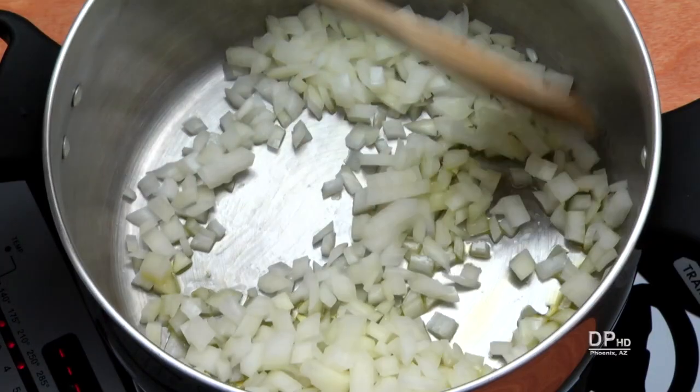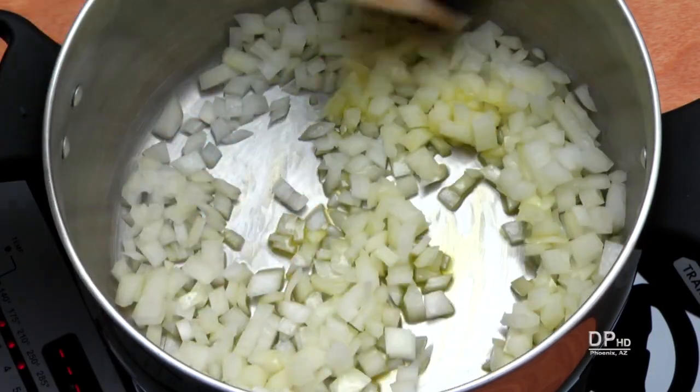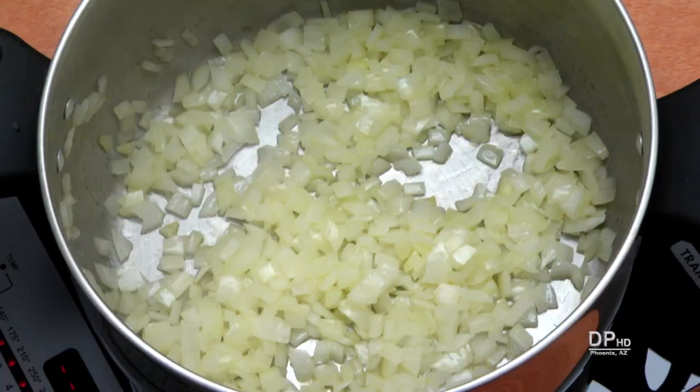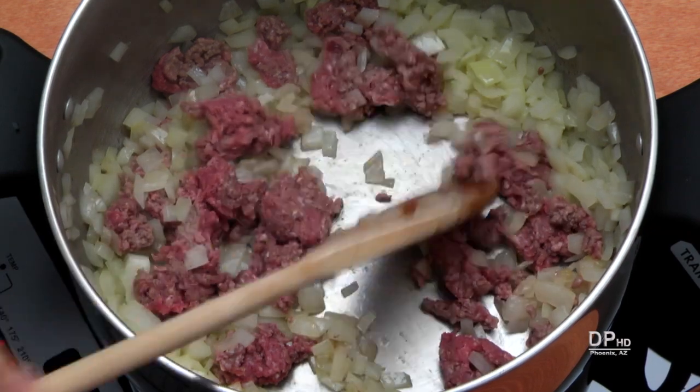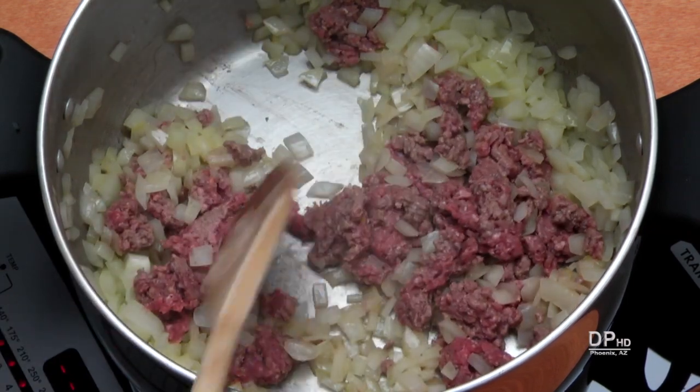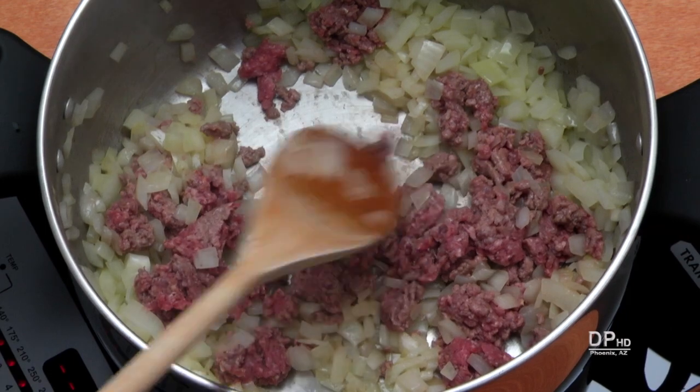On medium heat, heat the oil in a six quart pot until hot, then sauté the onions about five minutes or until tender. Add the ground beef and brown, breaking it up as it cooks. If you're using ground poultry, you can add it at this time.